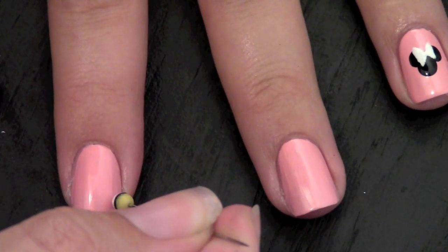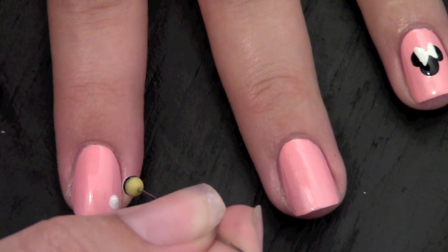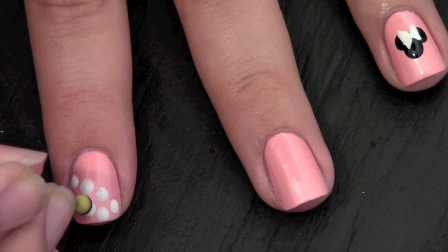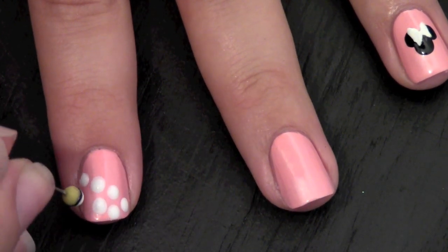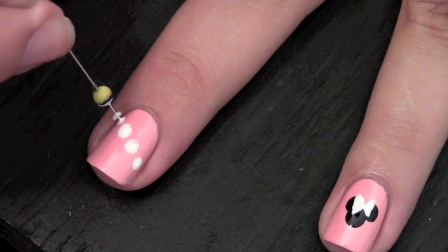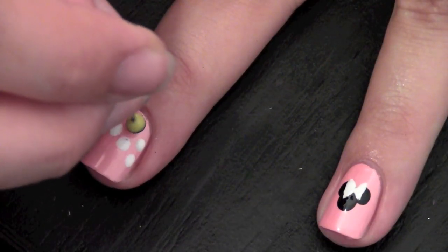Now on the other nails, take your dotting tool and dip it in white polish and create a horizontal line of dots in the middle of your nail. Apply the rest of the dots only on one side of the line, and do the opposite for the other fingers.